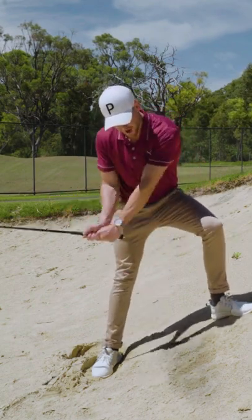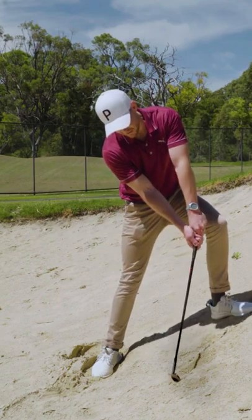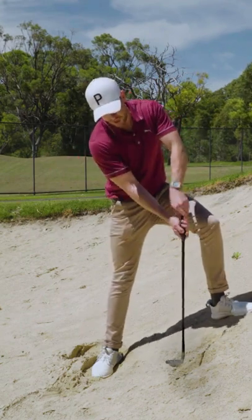It almost acts like a shovel. And as that toe works into the sand, it actually twists due to the force and it will pop the ball out.